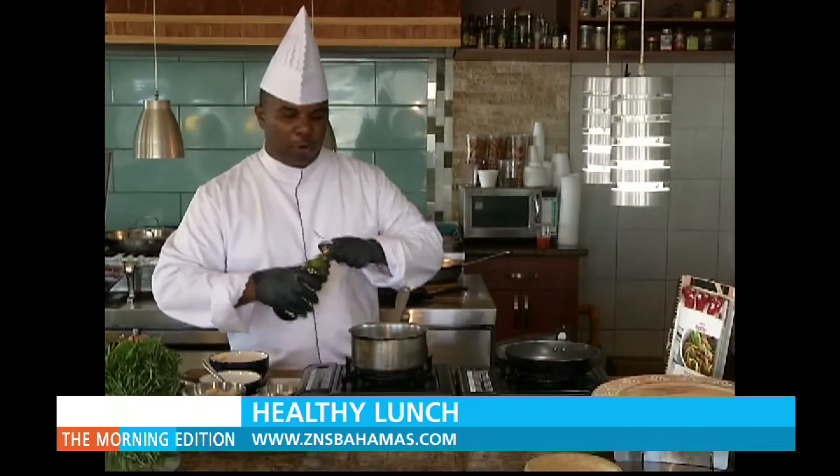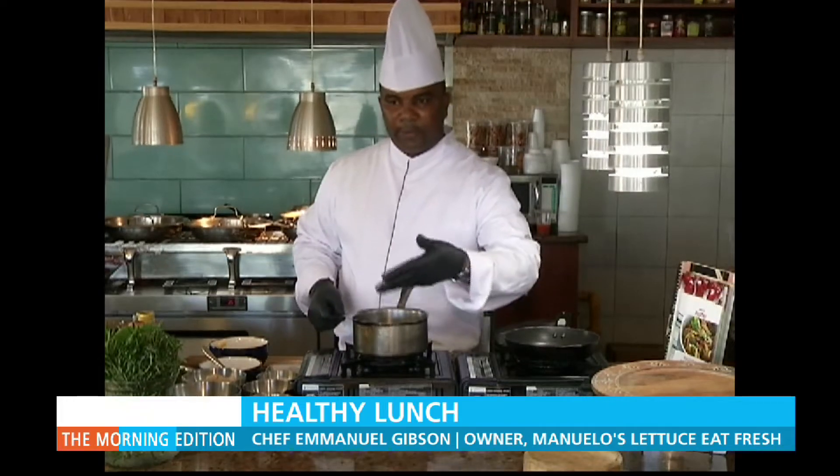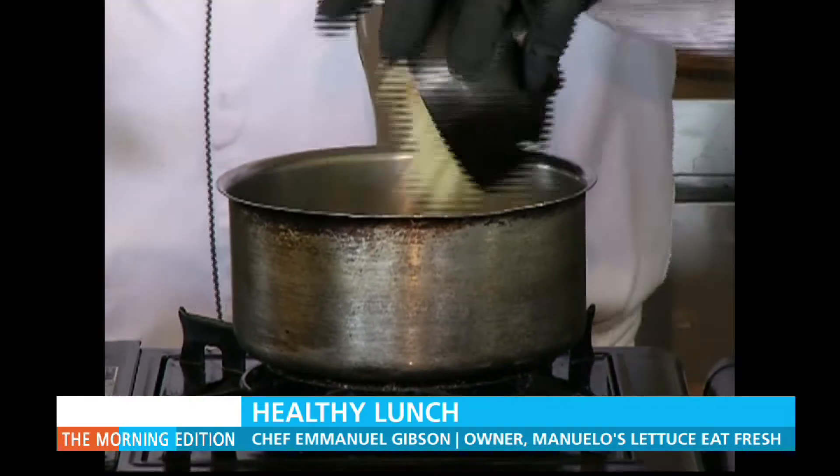We're going to start with a little olive oil. Once the oil gets hot — you can always tell by the flame that comes up from the pot — once it's hot, we're going to start with the onions, a little diced onion, and put that in there.